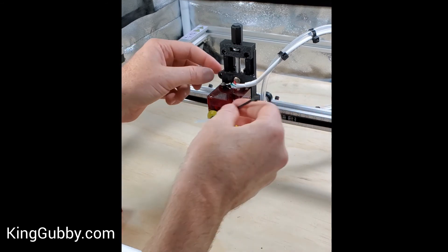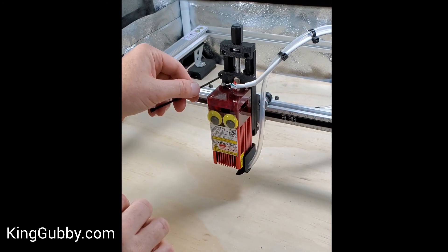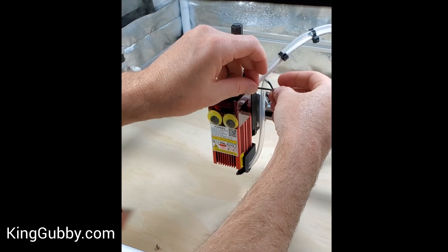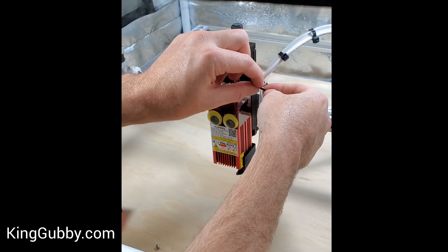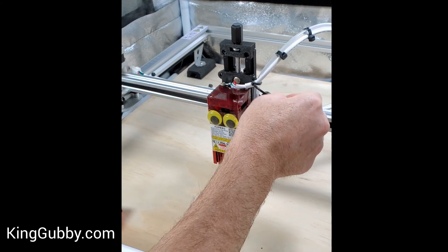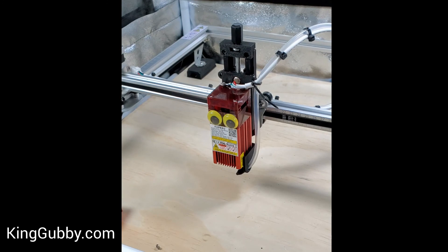These little knobs on the side of our module plates are actually for putting a zip tie through, so you can cinch your loom and your air hose down. It actually helps keep everything pointing upward, and that helps a lot with keeping it off of your burn surface.